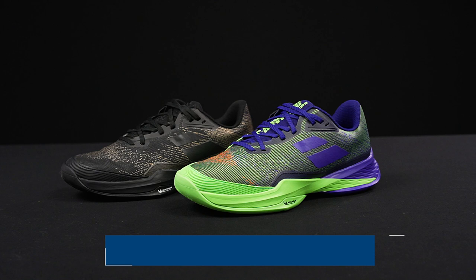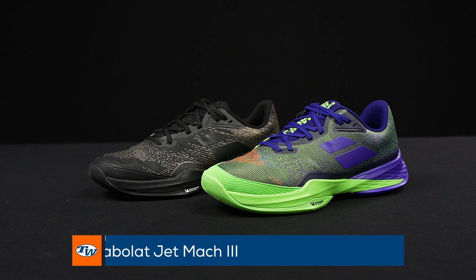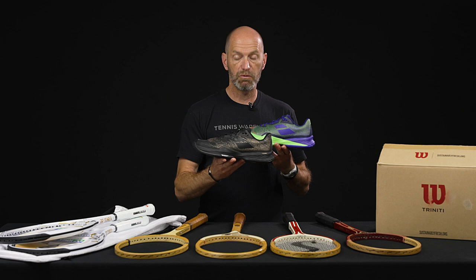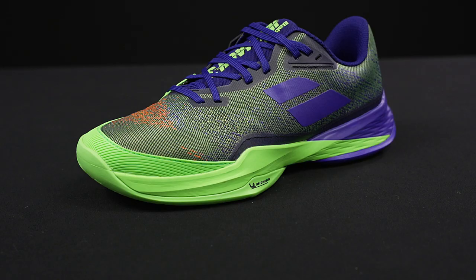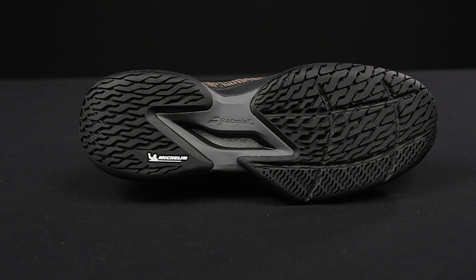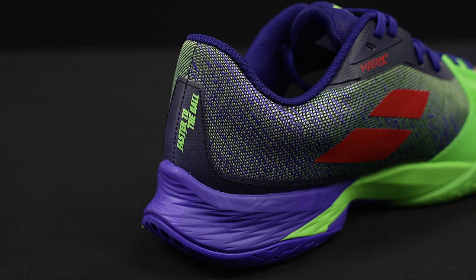Let's have a look at a couple of shoes — some new colors and a new shoe. This is the Barbalar Jet Mark III, which continues the evolution of Barbalar's lightweight speed shoe, their Jet series. We just started playtesting this one. I'm wearing this color right here in the purple and green — a little bit of red on that one too — and we've got the black gold. Quick look at the outsoles and the medial sides right there, and then a quick look at the heels too.